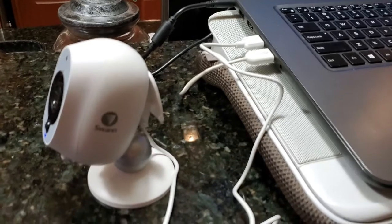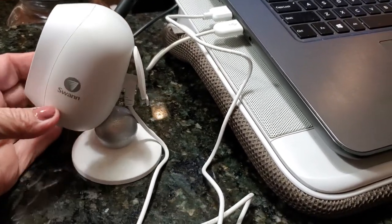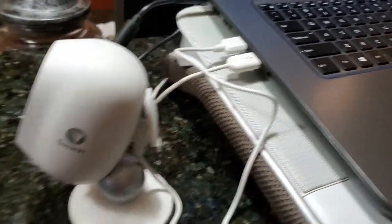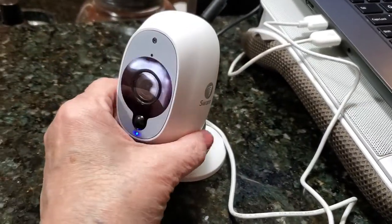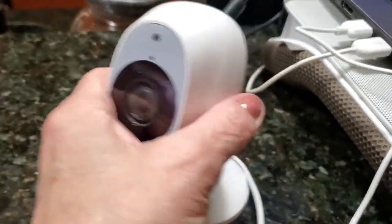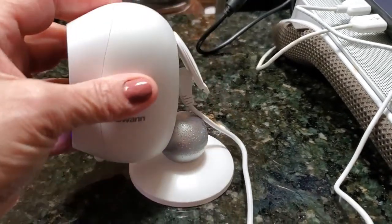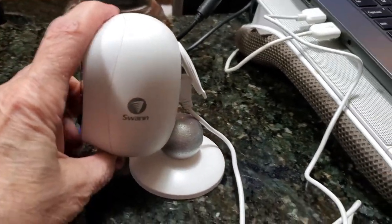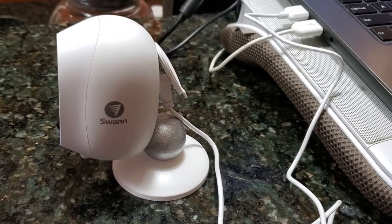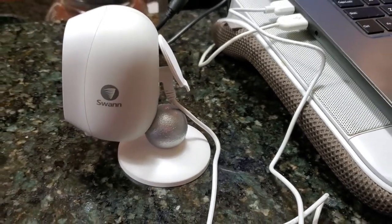I just want to show you how easy this is to charge — all you need to do is plug it into the back and then plug it into your computer. You can see the blue indicator light. It's a wonderful camera, very small, and I love how you can pivot the head in any direction you want. So you don't have to mount it on a wall — you can just prop it up and use it on the tabletop.